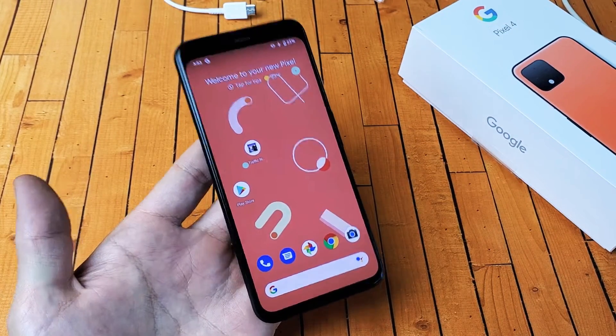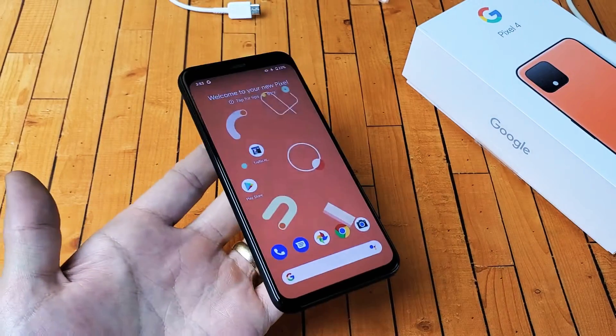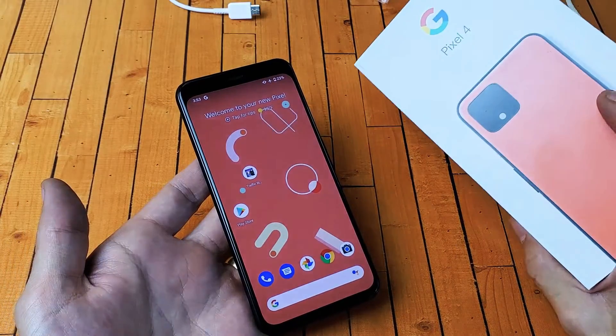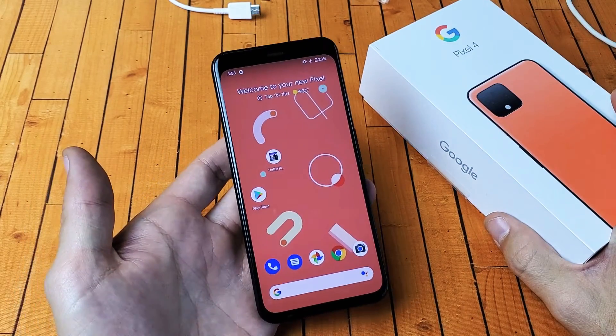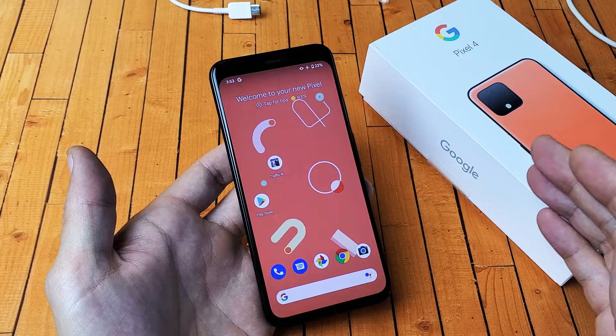Hey, what is going on guys? So you have a Google Pixel 4 or 4XL. I'm going to show you how to do a factory reset back to original default settings, as if you just bought the Pixel 4 brand new and took it out of the box. I'm going to show you how to do the soft reset way and the hard reset way.